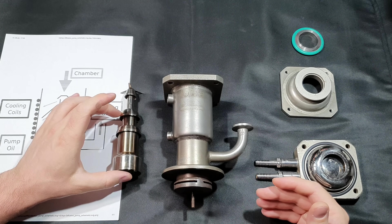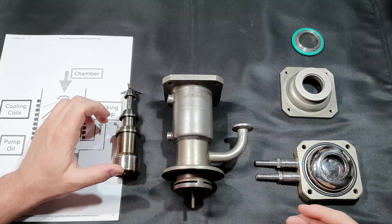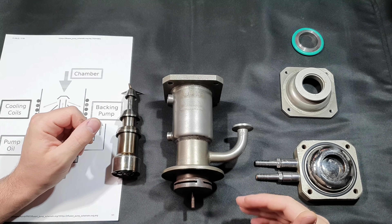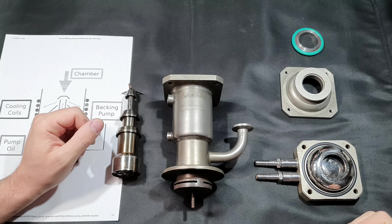What you see here is a vacuum pump that works without any moving mechanical parts. It is called a vacuum diffusion pump or an oil diffusion pump. In today's video I'm going to explain how these pumps work, what their advantages are and what their disadvantages are.